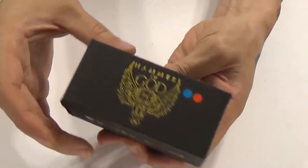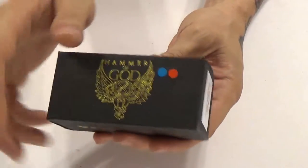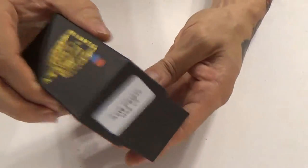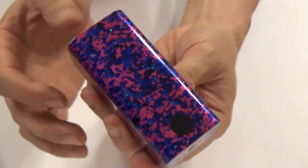Putting that aside, the box itself is a lift-top box in blue and red — because this is the purple one. It says 'Vapors Cloud' on it, and on the side it tells you the finish style. This is the Acid Purple. And there's the mod itself. You can hear the bottom moving around because there are no batteries in there right now.